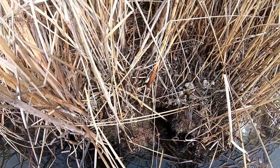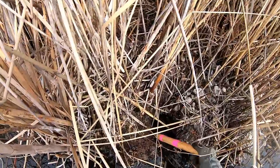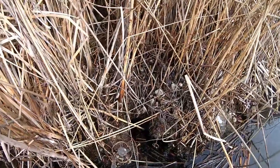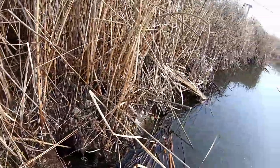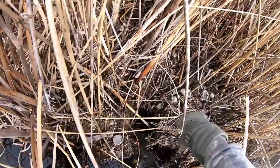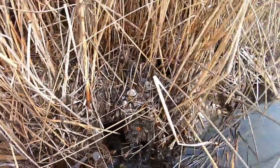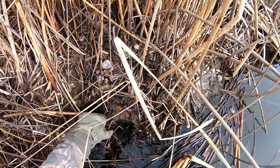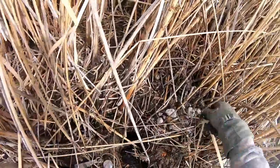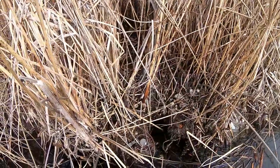I have two things here: a massive muskrat crapper right here where I'm going to put a number one long spring, and a bank den right here that comes out, so I'm going to put a 110 conibear right there. I'll get any that are climbing up and any that are coming in and out of their bank den. I can see it's shallow there — they're denning out and swimming this way. I just shove it right on down — boom, that's it. I don't have to do stakes off to the side. I'll put one stick in the middle so they don't kitty-corner around. That makes putting these 110s in so fast. I'll wire off my 110 and move on to the next spot.